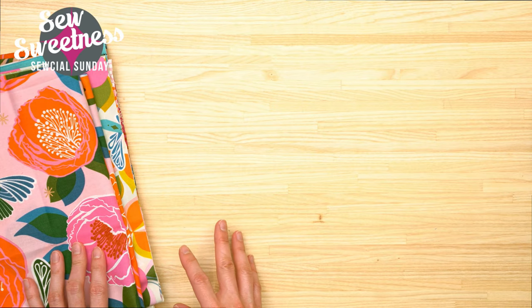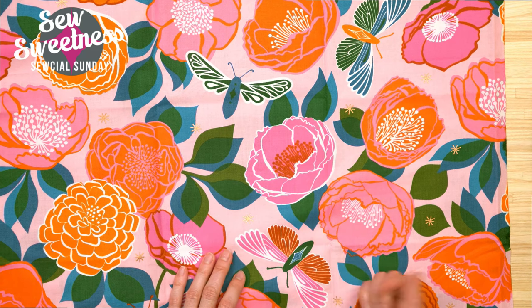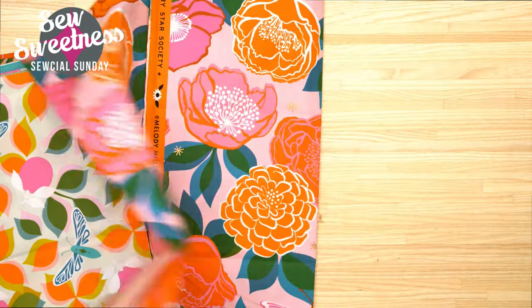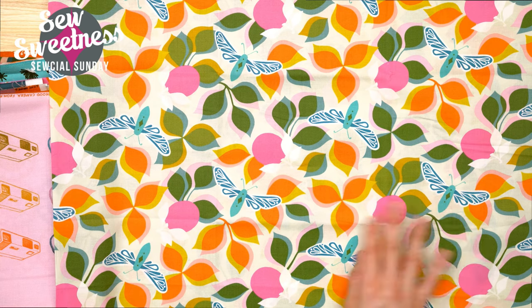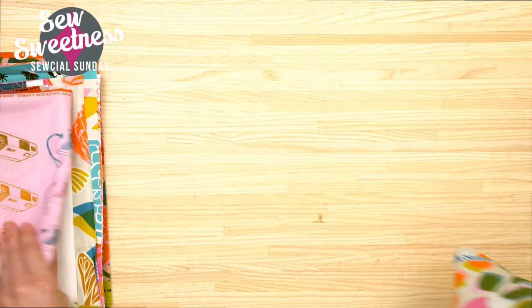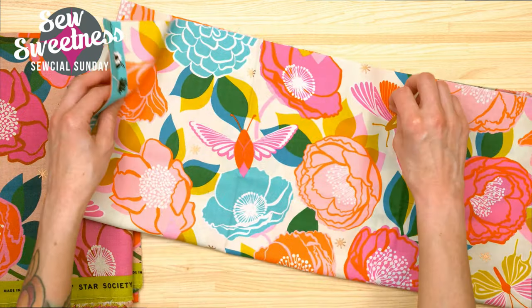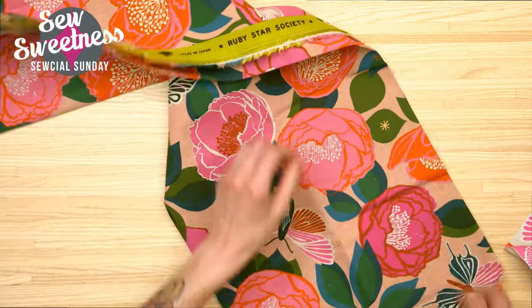New fabric that I've added to my stash this week is a fabric line from Ruby Star Society, designed by Melody Miller - she always has really fun retro-themed fabric. Danny's switching to the overhead camera so I can share them. I didn't pick up the whole entire fabric line, just the larger prints. Most of these have a little hint of metallic in them - the stars are sort of rose gold coppery metallic. I picked up most of the floral prints, including one with what look like oranges and butterflies.